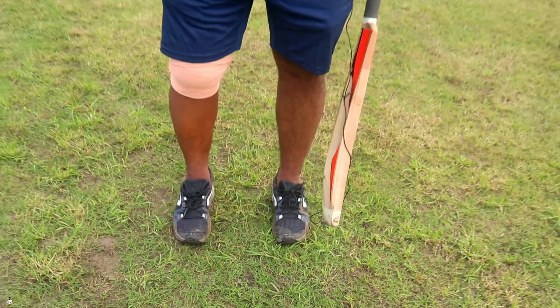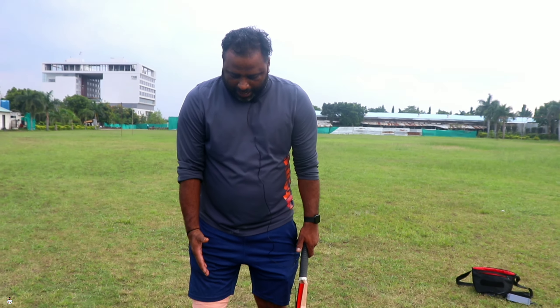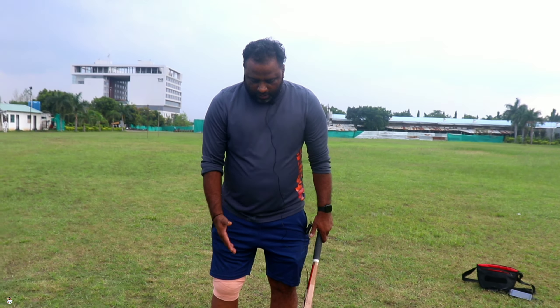Hi guys, good evening. Once again we are with you and again the subject has come. First we made a grip, and now we are making a stance. After that we will do the back lift.